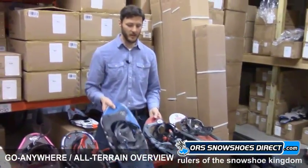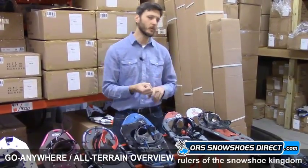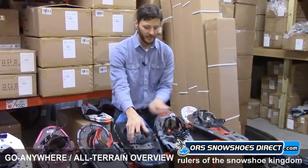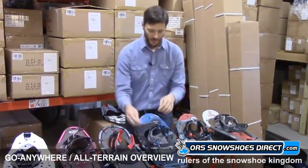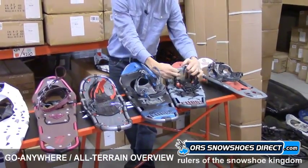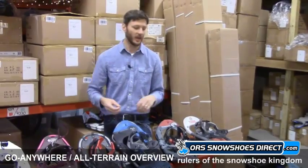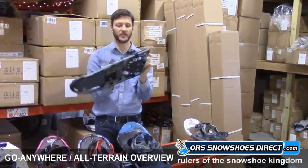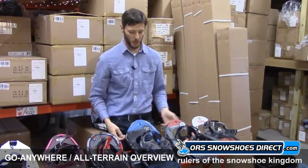Finally we'll look at Tubbs. We've got the Tubbs Journey and the Tubbs Wilderness. Very similar usage, but the Wilderness has a little more traction with a more aggressive toe crampon, and the binding itself has more support — you can tell the difference by squeezing it, as it's more rigid material with a little more padding. They both have the nice 180 binding where you step down, pop the toe piece in, and tighten with a strap — really quick in and out. Very popular binding even for recreational folks because it's so easy to use. Tubbs also uses rotating toe cords with a stop built in.